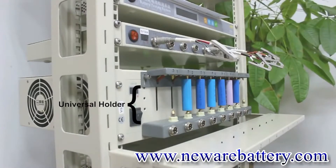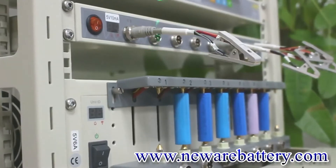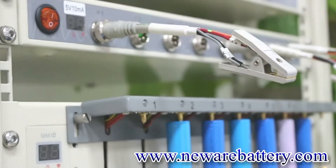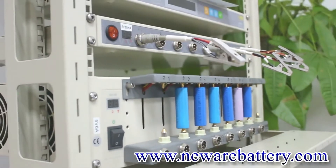Here we have our universal holders, a design for the ceiling Draco battery test. As you can see, we already connect some 18650 batteries on it. All our clamps are using the Kelvin connection. Here we have four different cables: two for voltage, two for current. The bright colors are for the positive and the dark color is for the negative.